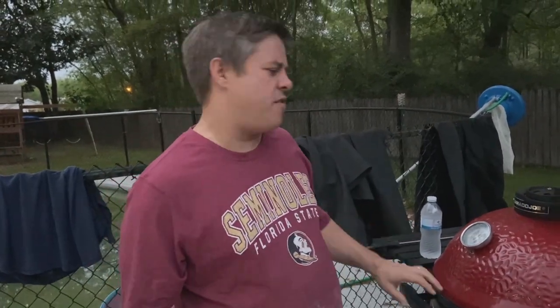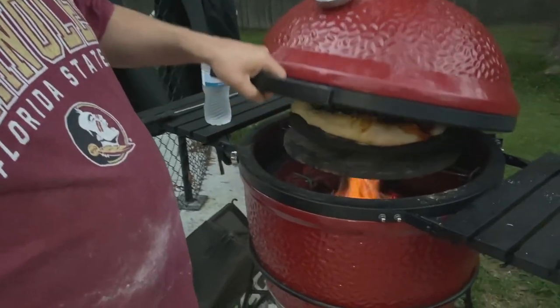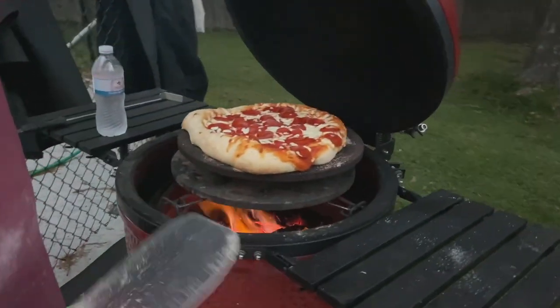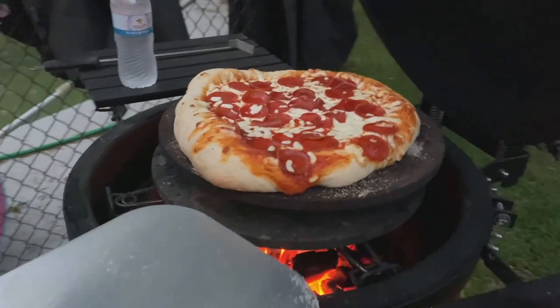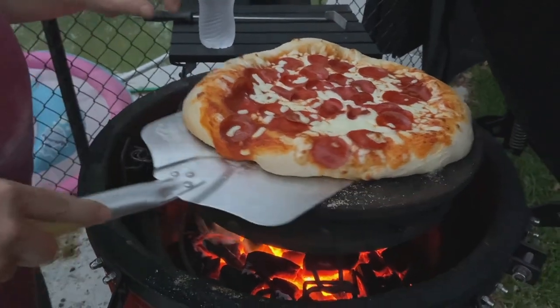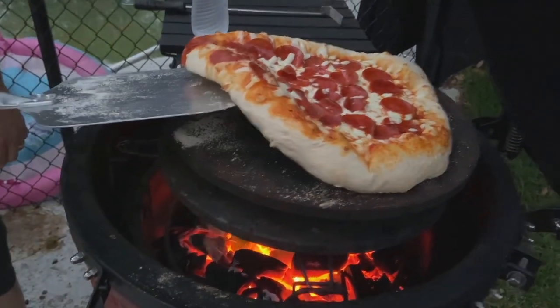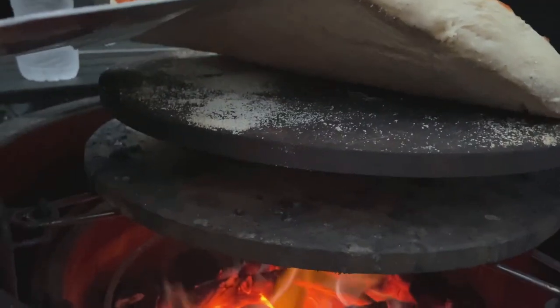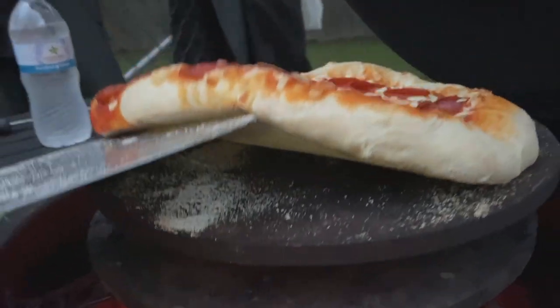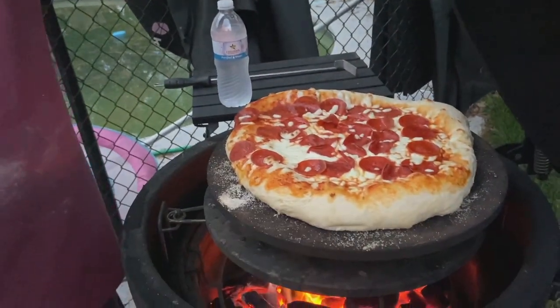It's been about three minutes since the last turn, so we're giving it another turn. I always want to burp the lid so we don't get a flame flare-up. It's looking really pretty — we definitely want a little more cook on that crust. Let's look at the bottom — bottom's looking great. Not burning at all, and a lot of that has to do with that dough. That dough recipe from John Setzler is awesome. We'll let this go a little bit longer.